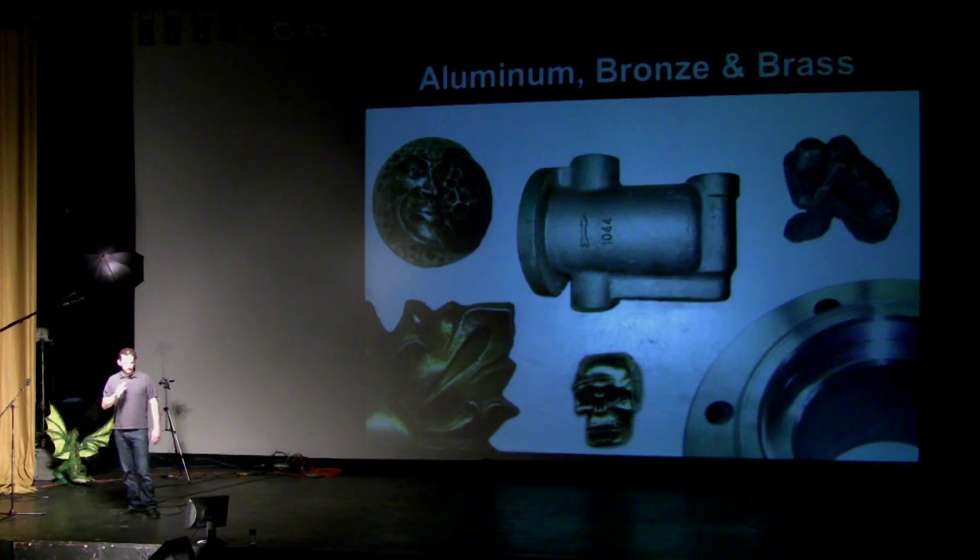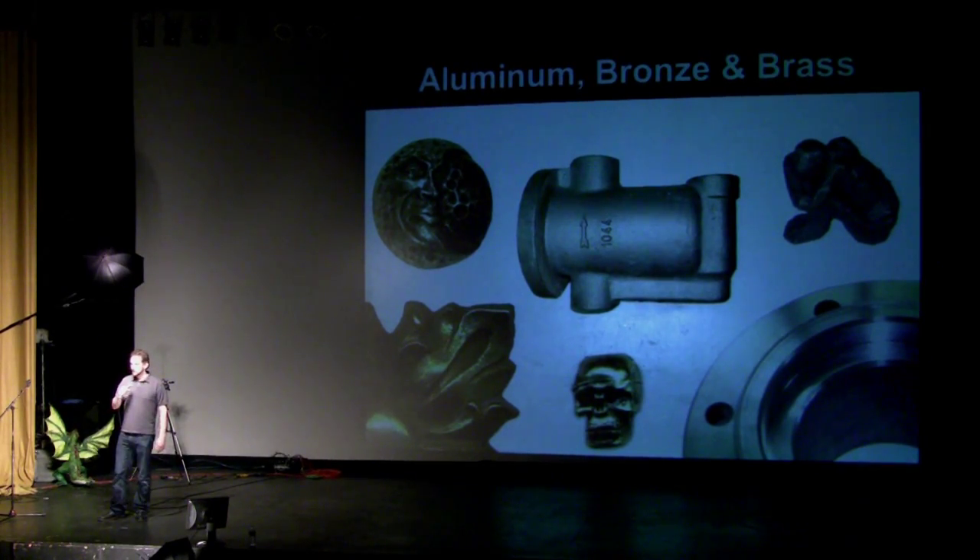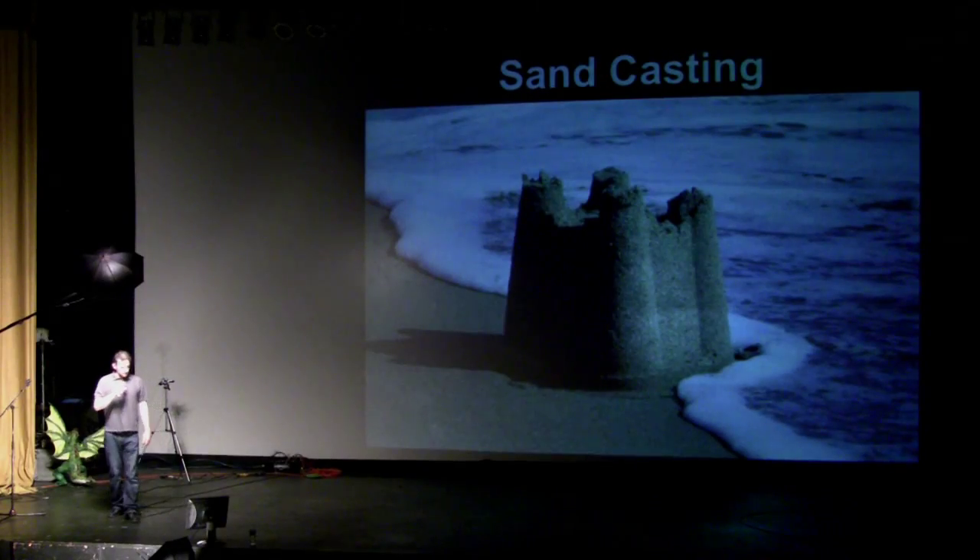Aluminum parts are what I focus on in particular. With the technique I'm going to talk about, you can do bronze, brass, aluminum — all kinds of stuff — but aluminum is great for the beginner. It melts at 1,200 degrees Fahrenheit, which is easy to accomplish in our homemade furnace, and you can all make one of those this weekend. Sandcasting — it's like building an inside-out sandcastle. That's how easy it is.